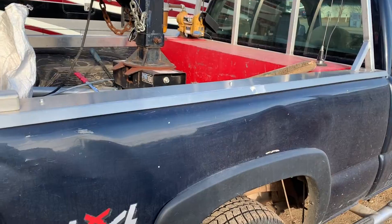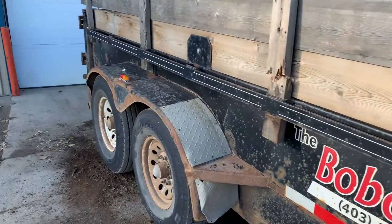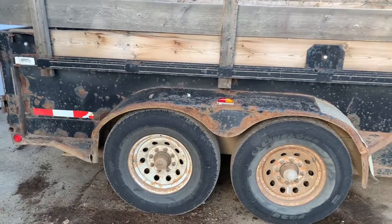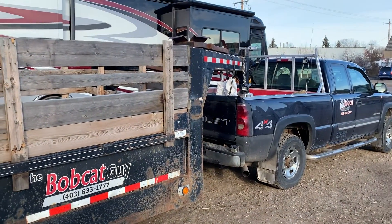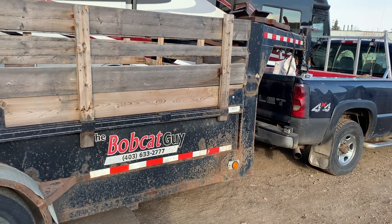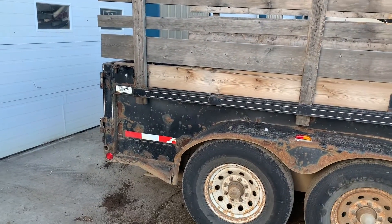I just wanted to show you guys a trailer that doesn't owe me a cent and keeps on ticking. I've had people say, 'Oh, you should get rid of this and buy a new one.' Why? It's not the prettiest, but it works the hardest — and that's what I just wanted to show you guys today.